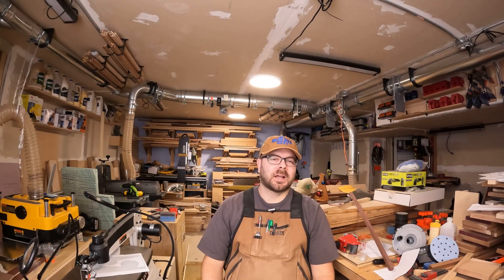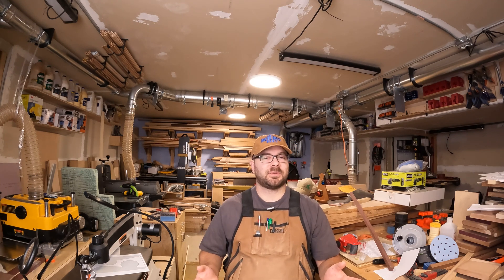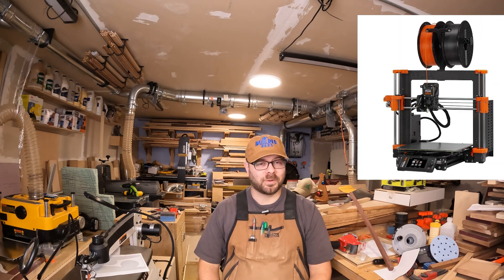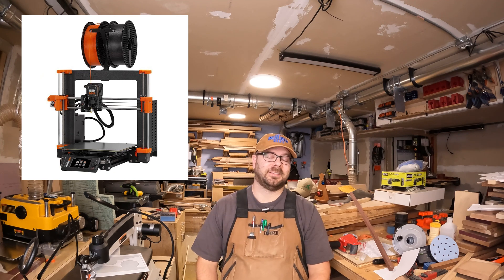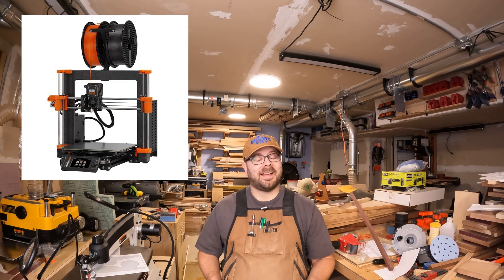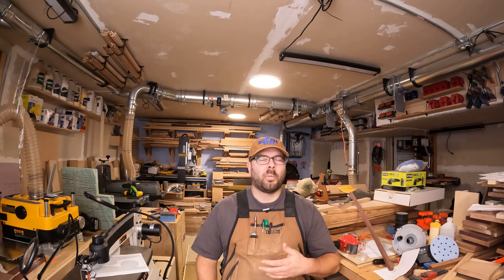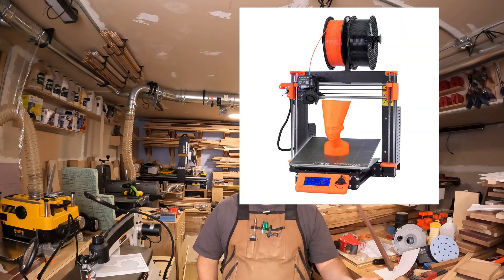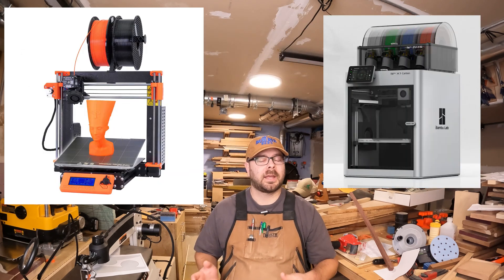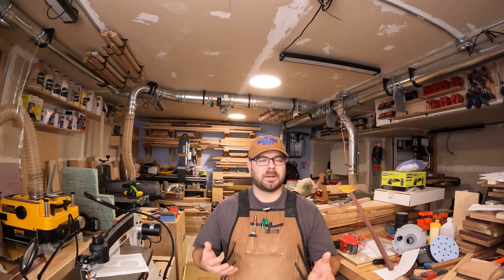Today I want to talk about a topic that's come up quite a few times, especially in the last few weeks, because I just bought two brand new MK4 printers from Prusa. They're not here yet, so I can't really tell you anything about them other than I'm really excited to get them. The topic that's been coming up is why do I like my Prusa printers so much, and why do I prefer them over the Bambu Lab X1 Carbon that I have? And it really comes down to the experience.